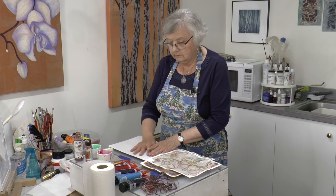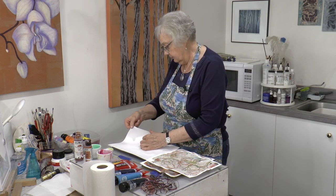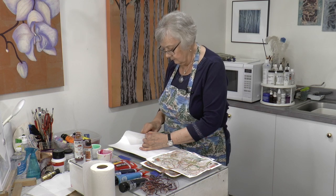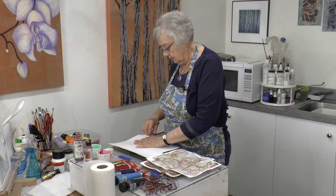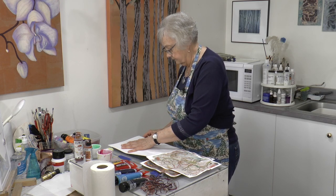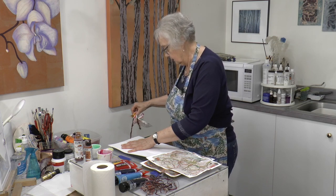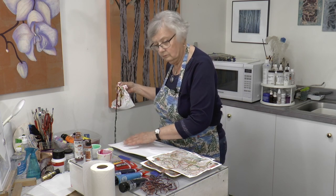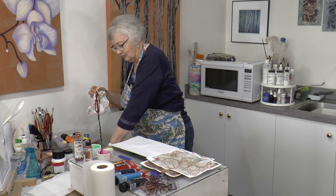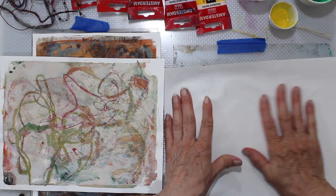Now in the previous video — and Josh will post that — we pulled out the strings, so that might be an interesting thing to do now. Because everything is so wet, I'm just going to grab it with a paper towel and then we'll just see if we get some effects by pulling it out. Because it's quite soggy, you don't want it all over your hands. And the paper is holding up, so we're in good shape.